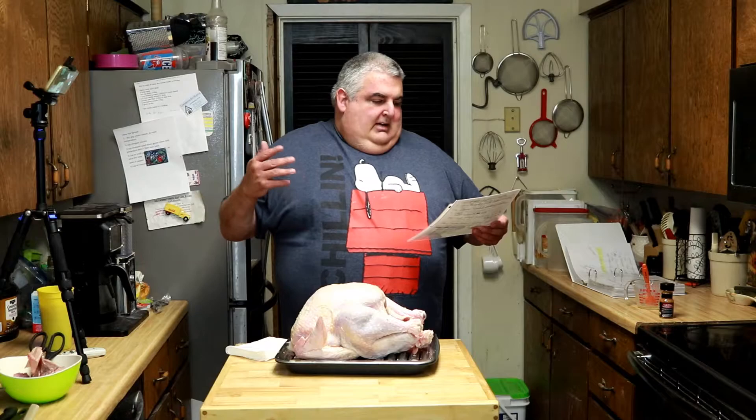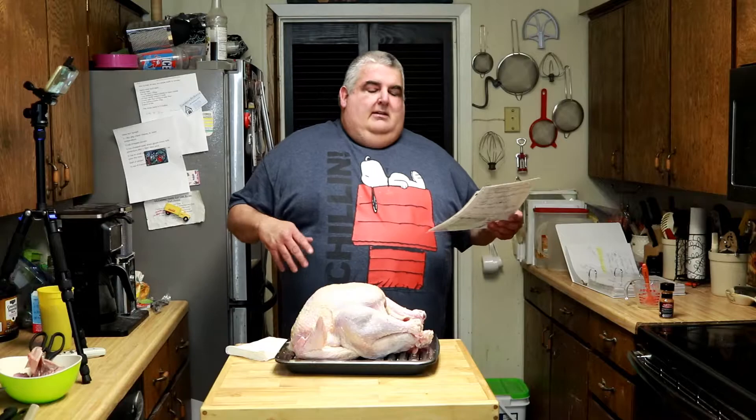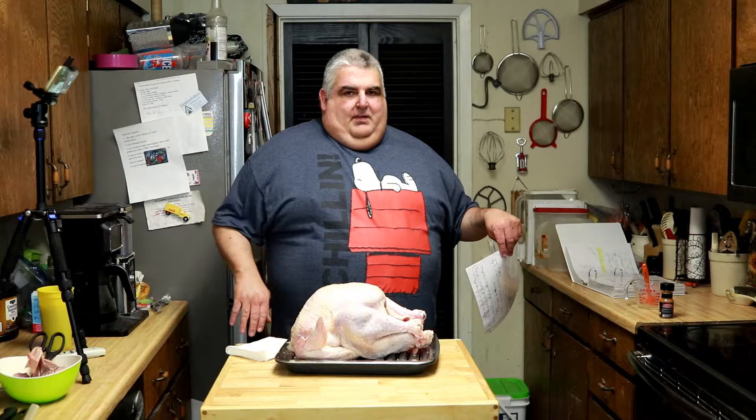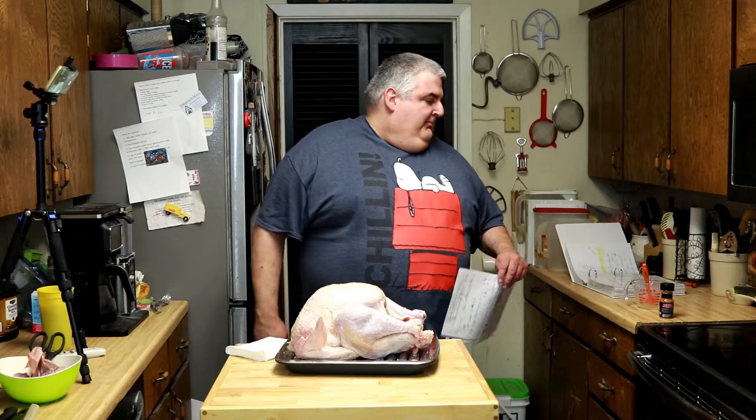If you want to dry brine your turkey, which means it's just going to be salt, a couple of bay leaves, a tablespoon of black pepper, half a teaspoon of salt per pound — you just massage it all over. You can set it in a bucket or utility bucket, even a clean brand-new mop bucket from Home Depot. Set it in your refrigerator for 24 hours and you're done. If you get a recipe online for a wet brine, you're cooking your salt and water, putting your turkey in the bucket, pouring it over it, and dealing with that mess. Dry brine's just as easy.